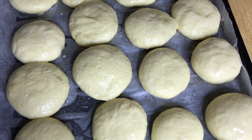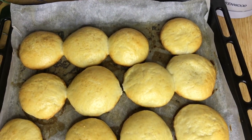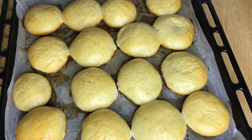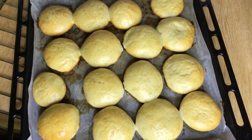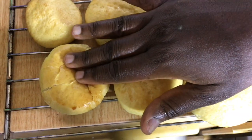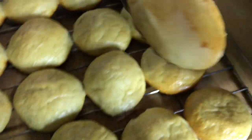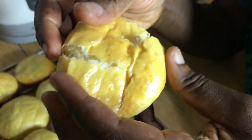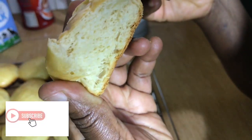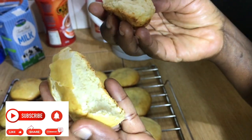Bake for 18 to 20 minutes. Our buns are ready with a nice brown color — we'll leave them a few minutes to cool before serving. Look at how soft they are when you break one open — it's super soft inside. I hope you use this recipe and I'd love to see your results. Don't forget to like, comment, and subscribe, and I'll see you next time. Bye!